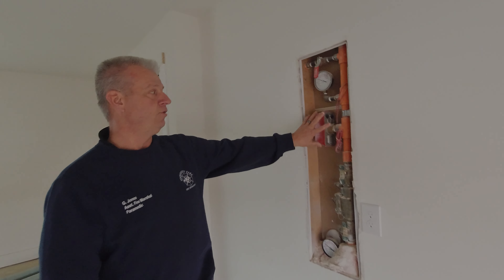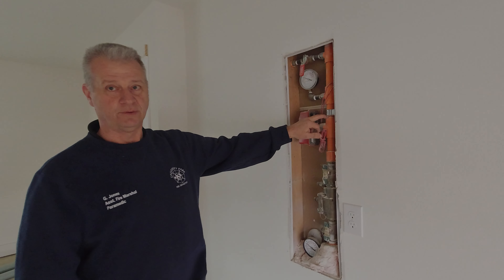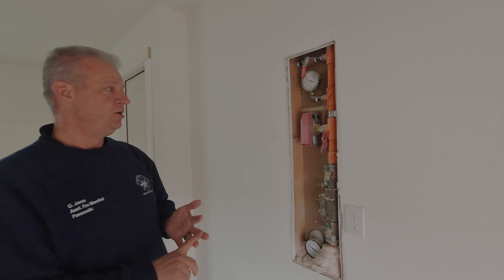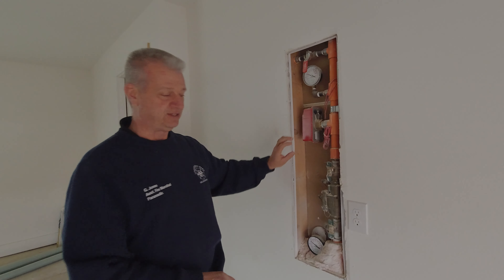Know that once your alarm system goes off, it will not reset until there's no water flowing through the system. So what you'll have to do is get in touch with your sprinkler alarm contractor or your monitoring company, and they'll teach you how to reset that system.